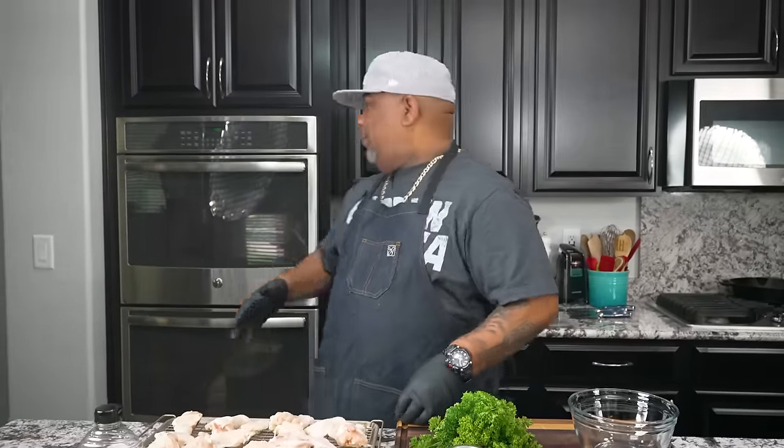Okay folks, listen — I'm back at it again with another barbecue video. Now instead of being outside on the grill, because it's hot, we're going to do something a little different. We're going to make these wings inside the oven. You can do them in the oven, take them outside, smoke them however you want to. But for me, as hot as it is outside, we're using this oven. We're making honey-baked barbecue wings. Let's get it.